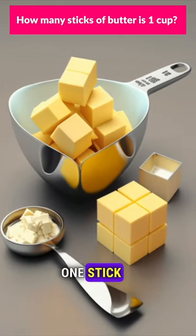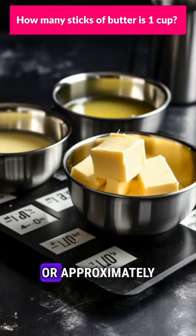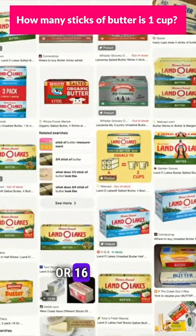In the case of butter, one stick is typically equivalent to half a cup, which is also 4 oz or approximately 113 grams. Butter is often sold in packages with four sticks, which together equal one pound or 16 oz.